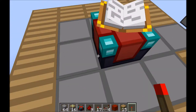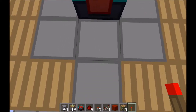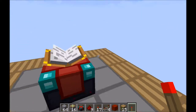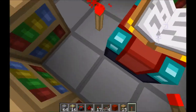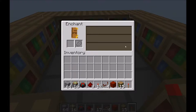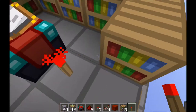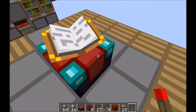One week ago, Mumbo Jumbo released a video on his torch-activated enchantment system. It looked something like this, where you would place down a torch and you would get 15 blocks for full enchantment value. Then when you remove the torch, the bookshelf will go down again.